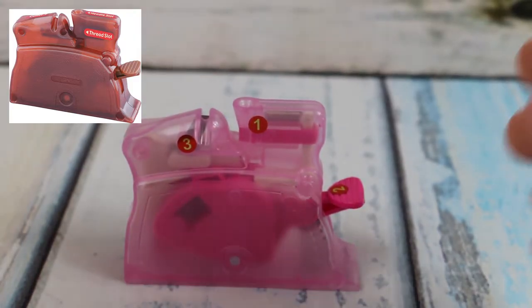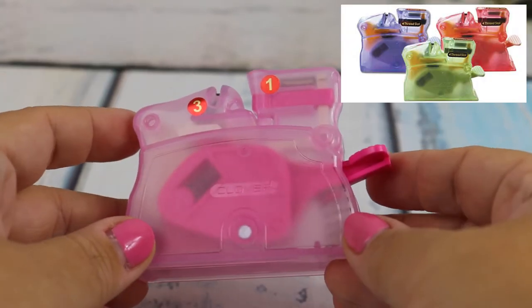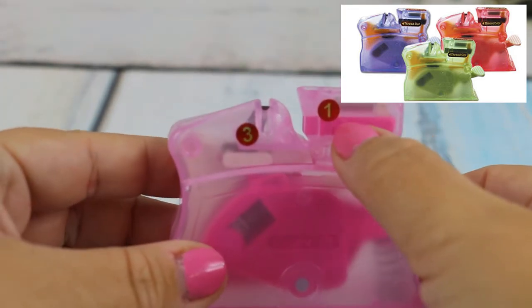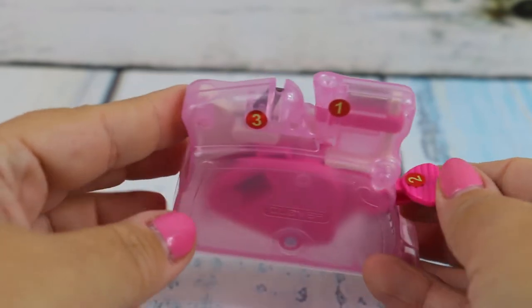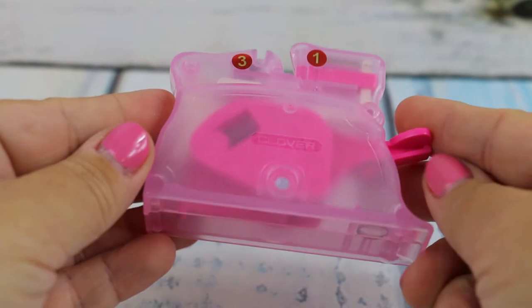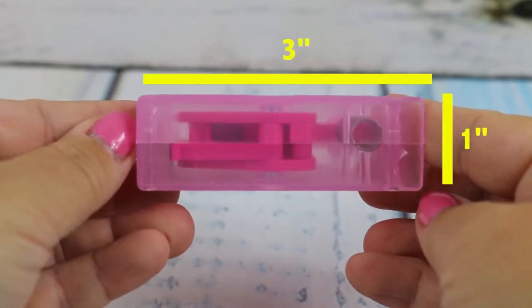I wanted to bring that same excitement to you. When Clover first came out with it, it was kind of a brownish-reddish color and had a lot more markings. Over the years they've greatly enhanced the colors, making them fun and happy — like pink, green, and purple — and now the stickers are a lot more clear.